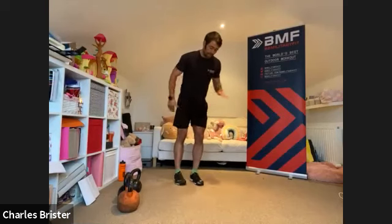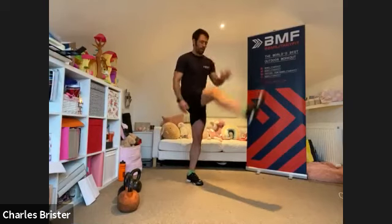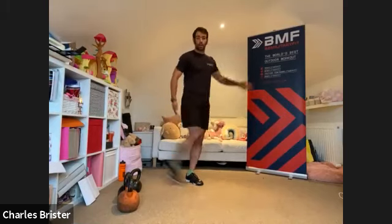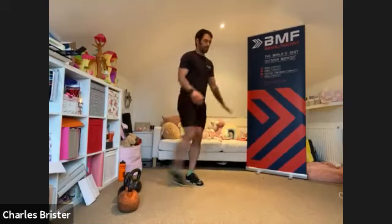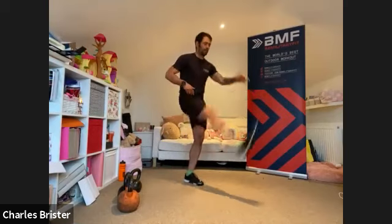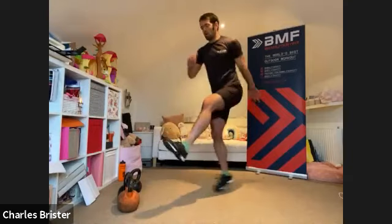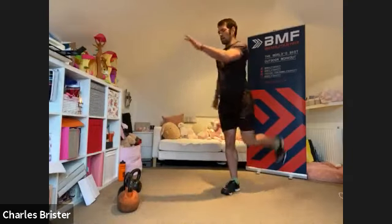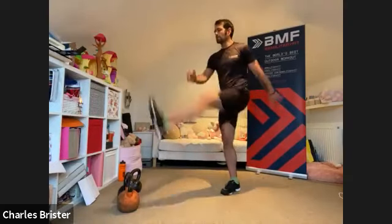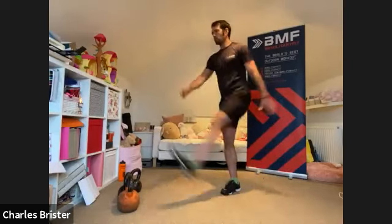Left foot on the ground, kick through with the right leg — starting off with small kicks, gradually making them bigger. As we come through at the rear, get the hamstrings working by bringing the heel up to the bum. We want a big full range movement, fully flexing and extending that hip. Then right foot on the ground, kicking with the left leg — start off small, heel up to the bum at the back.